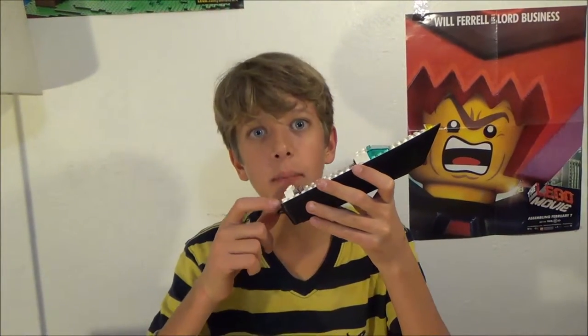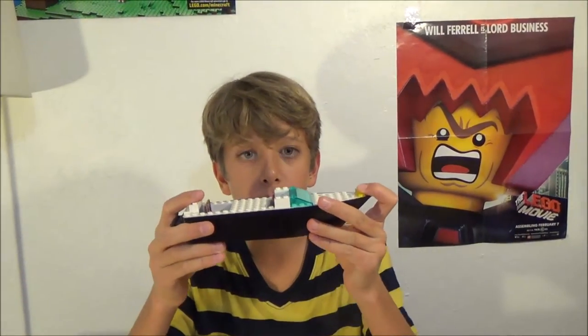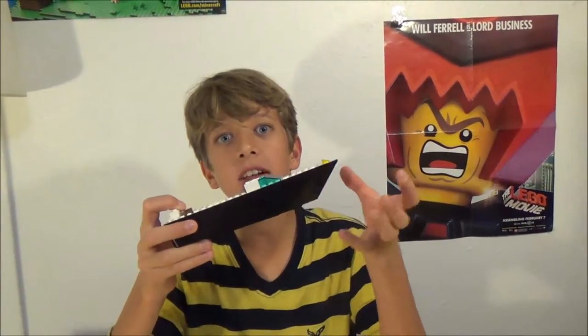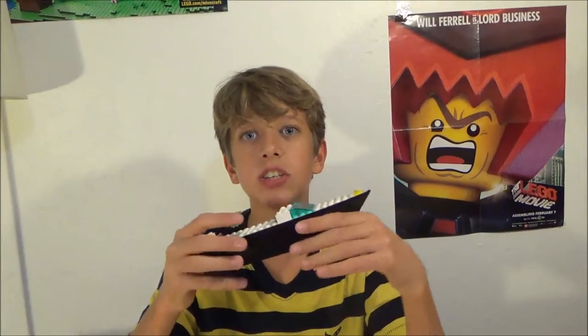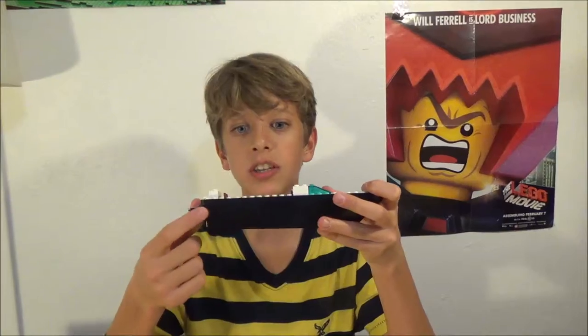Welcome back to the 15th episode of Mock Minute here at It's Just Brix. Today I have my Chris-Craft mock for you. It's not almost a Chris-Craft, but it's kind of taking cues from a 1930s double cockpit Chris-Craft, except the hull is black and the deck is white instead of all being mahogany.